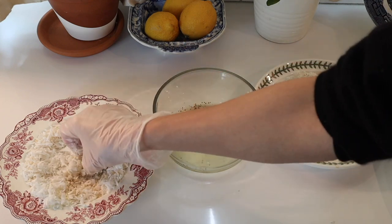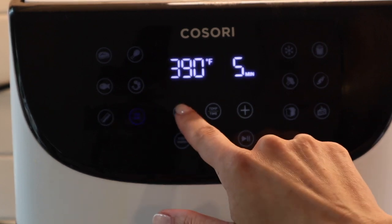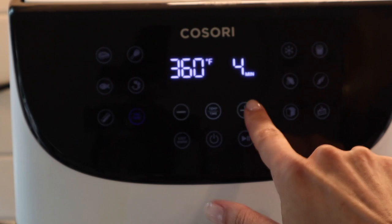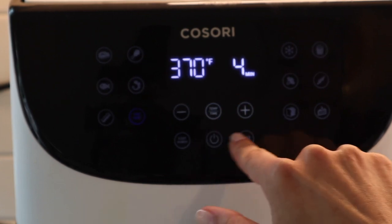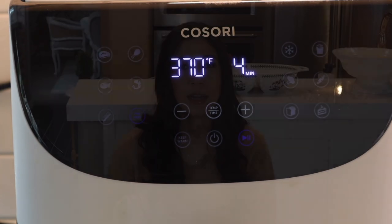Once you've done that for all of the shrimp, prepare your air fryer. It depends on which air fryer you have — I have one with a shrimp setting, so I just press that and the shrimp cooks. Halfway through it will tell you to shake the basket; instead, flip the shrimp over so it cooks fully. If you don't have a shrimp setting, preheat your air fryer to about 370 degrees and cook them for around 4 minutes on each side.